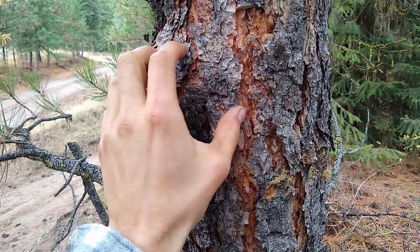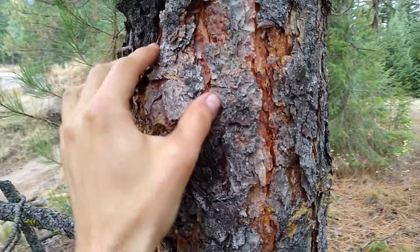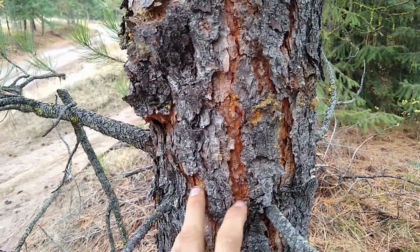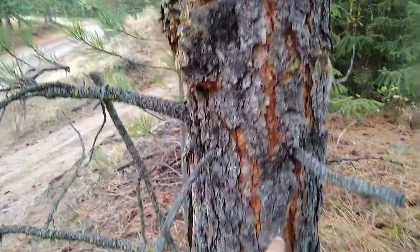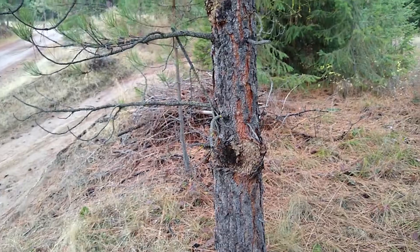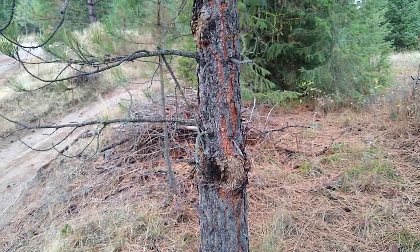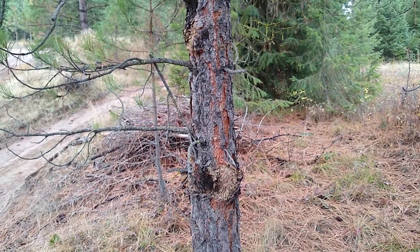This is the bark of the ponderosa pine. You can tell it kind of has a reddish-orange tint to the inside bark. As they start to get older, they develop more and more of an orangey tint from what I've noticed. Maybe it's not so distinct right now because it's been raining here, and I think it might darken the color a little bit whenever it rains.